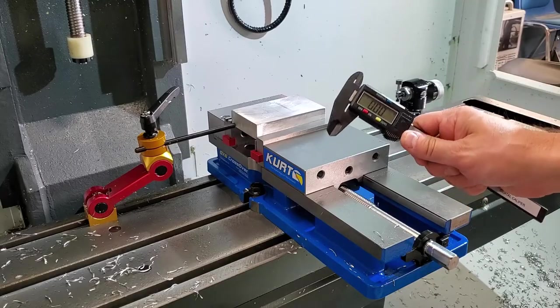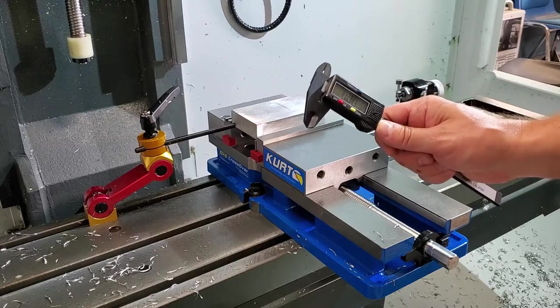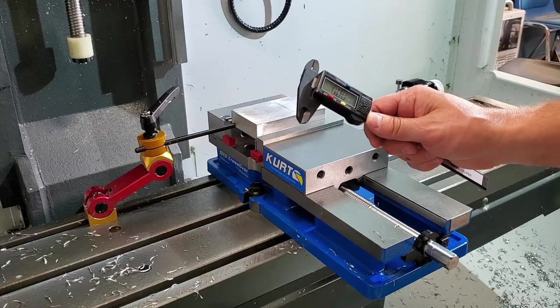Using your calipers, you always want to measure the distance from the top of your stock material to the top of your vise jaws. This is to ensure there is enough clearance so your milling tools do not crash into the vise.